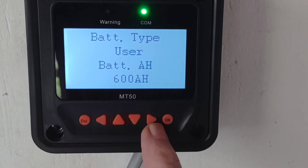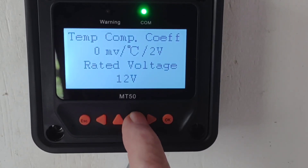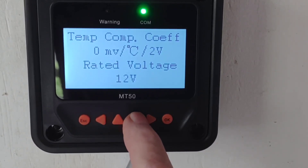I've put in the size of my battery bank — 600 amp hours — and temperature compensation coefficient is set to zero.